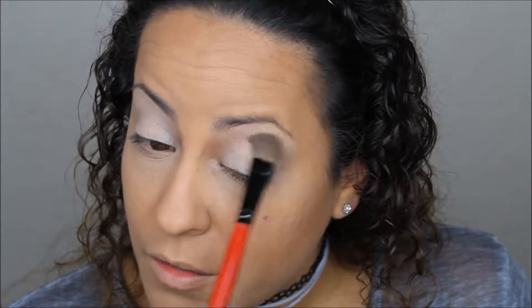Next, I'm just going to take a neutral color and apply it all over my lid on top of the base I just set down, to help the shadows blend easier and provide a more even base. I'm applying this with a large eyeshadow brush — you can use a light color eyeshadow, your face powder, whatever you want.